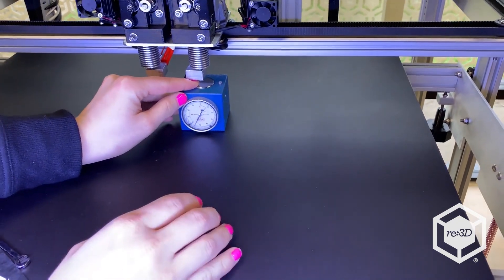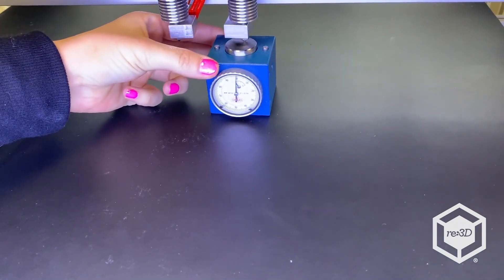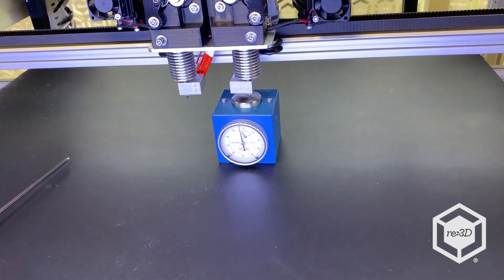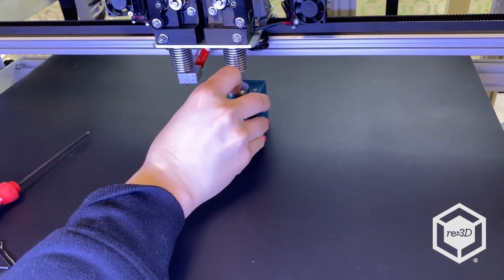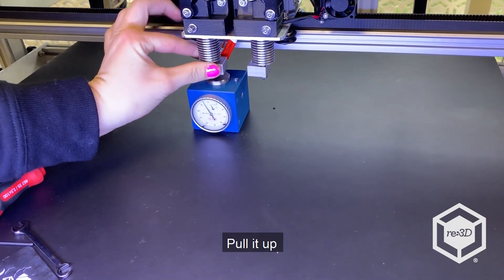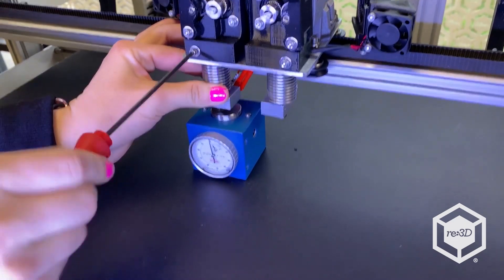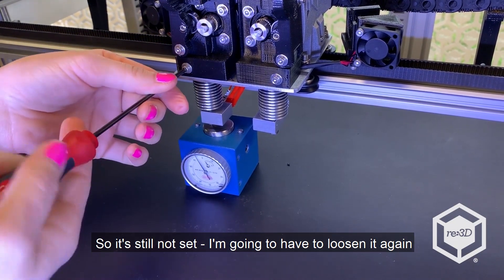We're going to set this one as our standard. It's barely touching it, so we're going to move it up a little bit further. I'm going to set it to zero. As you can see it's not at zero, so I'm going to pull it up using the 2.5 Allen wrench. It's still not set, so I'm going to have to loosen it again.